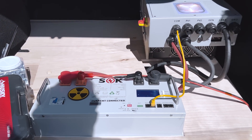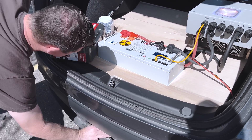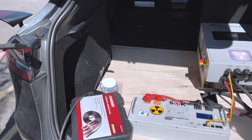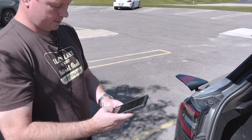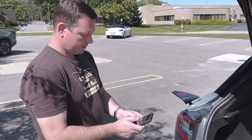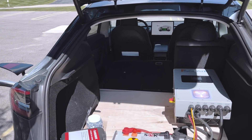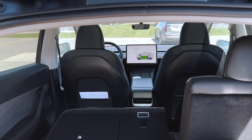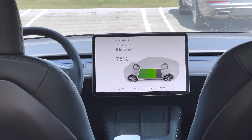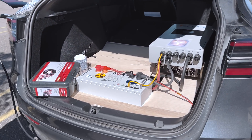I think it might be powered up now — we can maybe even turn it on. I should make sure my car charge current is set. Opening up the Tesla app here — it's set to 48 amps, that's probably too much. We'll start off with 16. It's starting to charge — at 16 amps. The fans have come on.